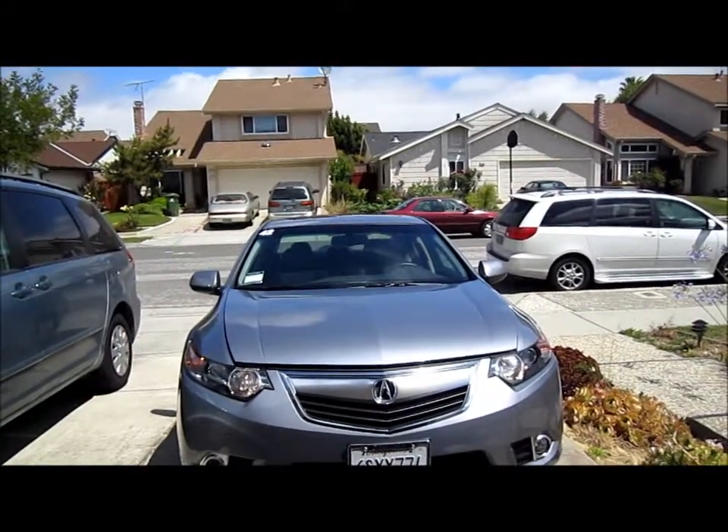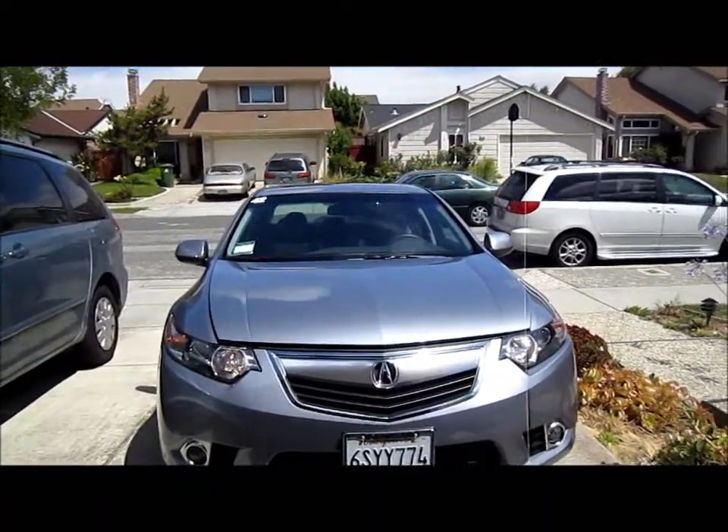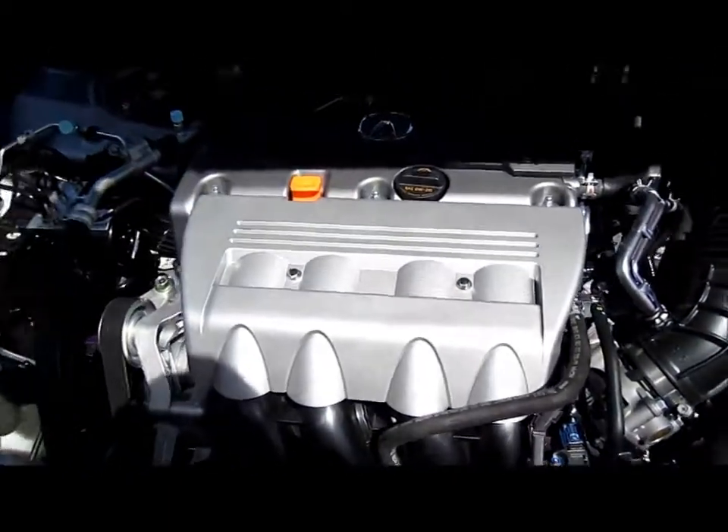Hi everybody. Welcome to the video of the day. I'm going to take a look at the 2012 Acura TSX. Here it goes.